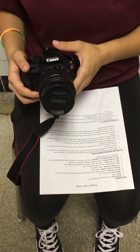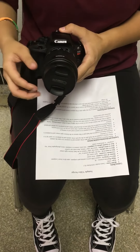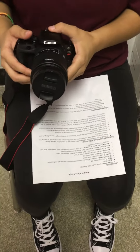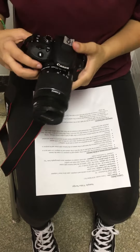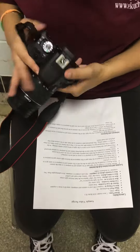The shutter and lens are in the front center. The viewfinder location is center top, back center top.